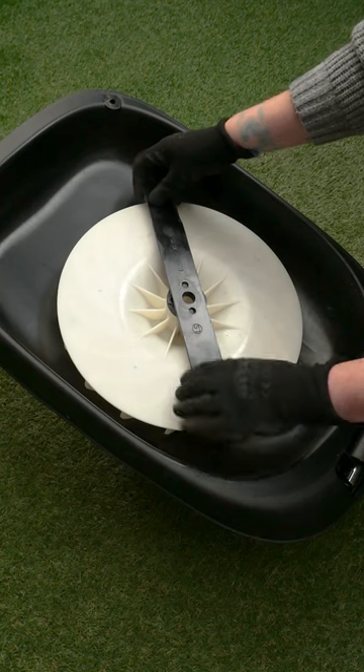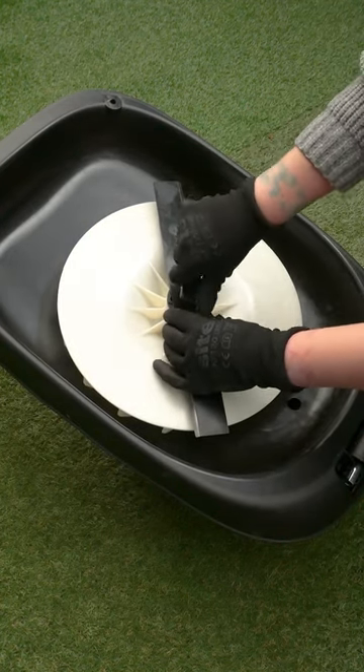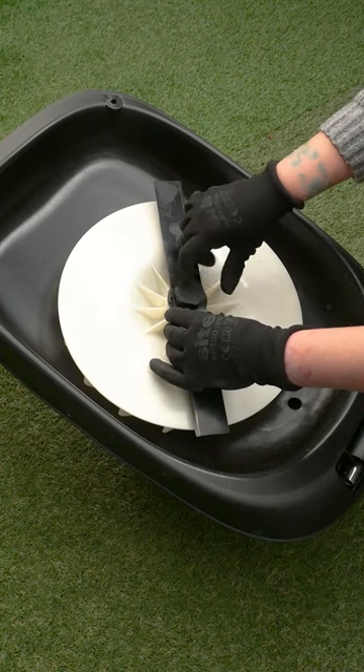The blade is double-sided and reversible, so can be installed in any orientation. To get more life out of your blade, we recommend flipping it over after 6 months and replacing fully after 12.